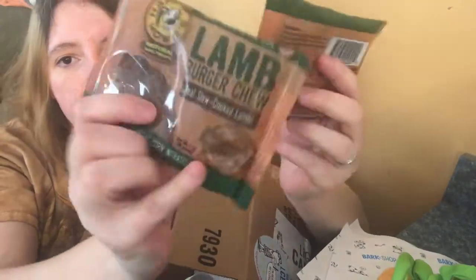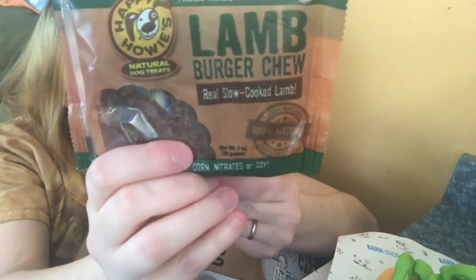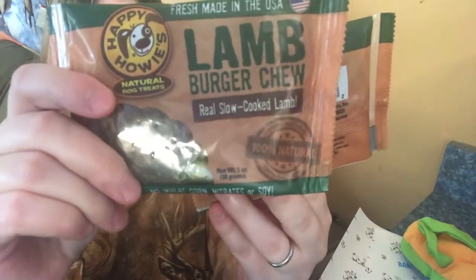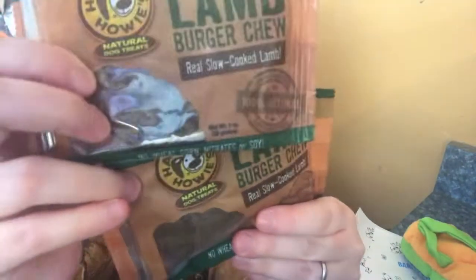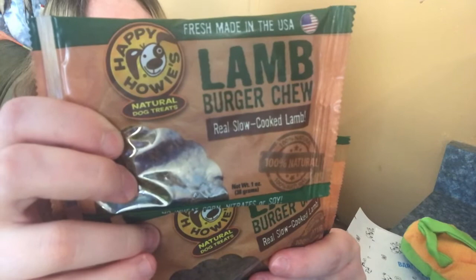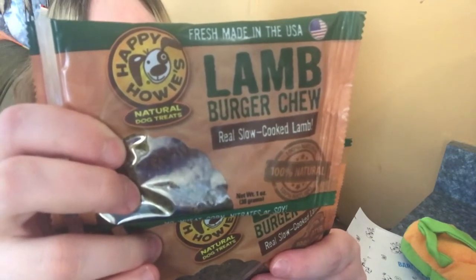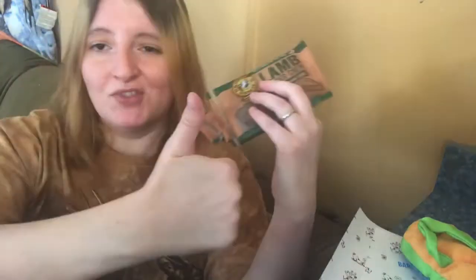Then I got these two lamb burger chews — one for each dog. It says no wheat, corn, nitrates, or soy. The ingredients are: lamb, rice flour, sodium lactate, salt, garlic, dried cultured skim milk, citric acid, mixed tocopherols, vegetable or rosemary extract. Totally happy with these.